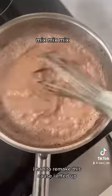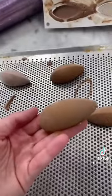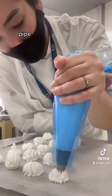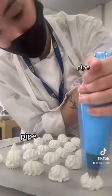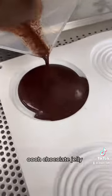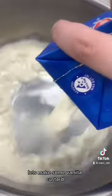Mix, mix, mix — I had to remake this because I messed up. Now let's make some tiny meringues: pipe, pipe, pipe, bake for one hour at 100°. Blue chocolate jelly. Let's make some vanilla custard.